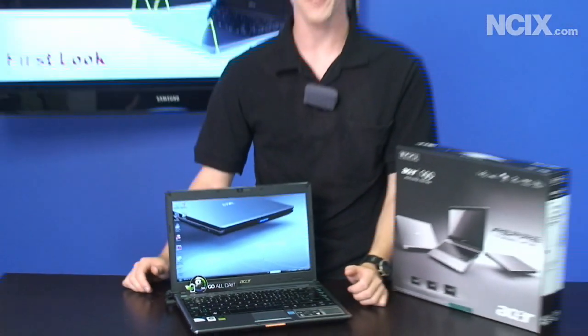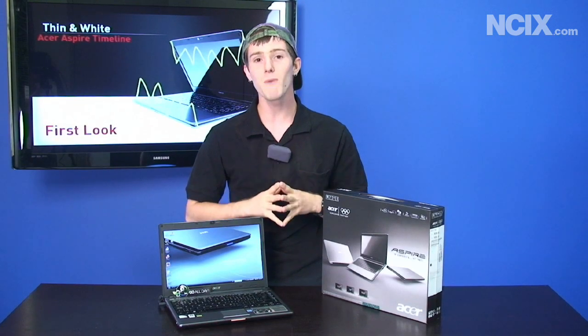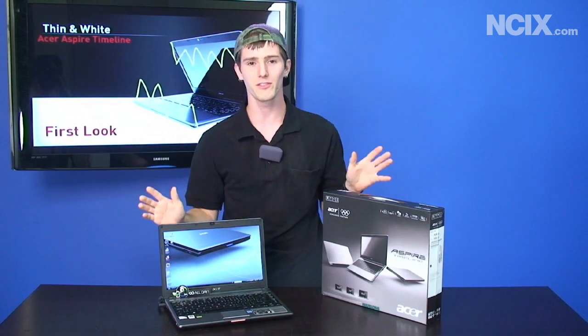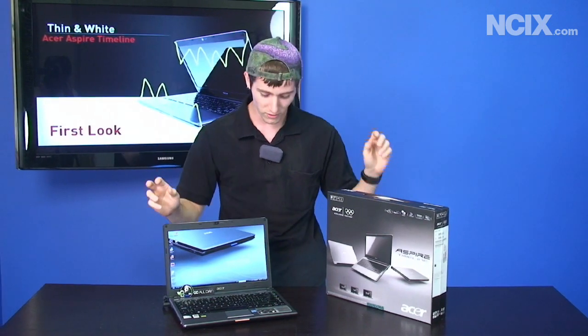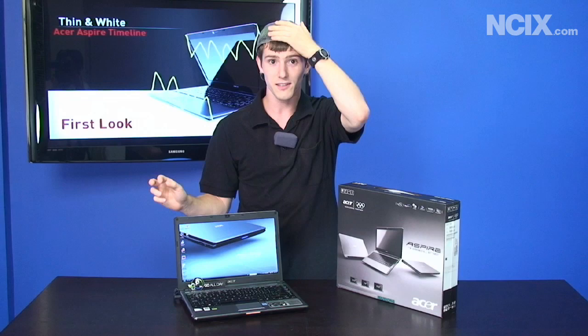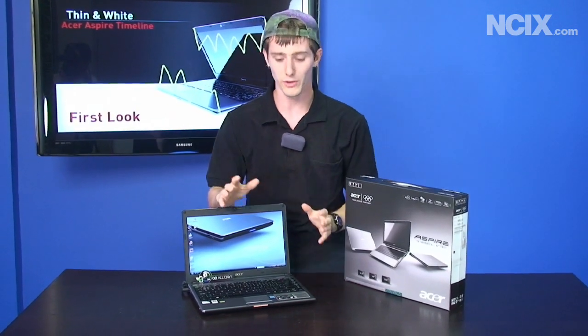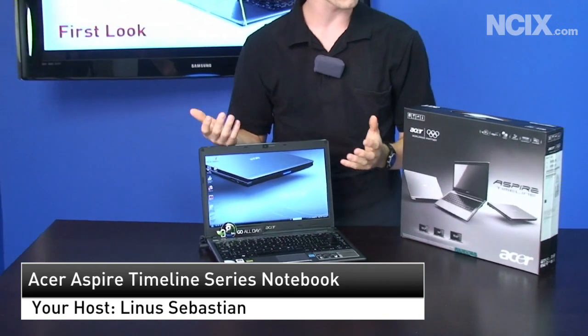Hi, welcome to NCIX Tech Tips. Today you might notice that I'm going to be a little bit rusty — it's actually been two months since we've shot a Tech Tips. I know we released one a week ago but we shot that over two months ago. So we have two things to show you today. One is this really cool lizard hat that I got from some street vendor, covering up my hair today which is even worse.